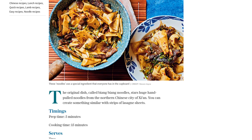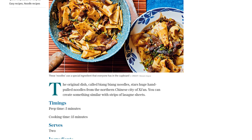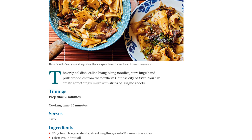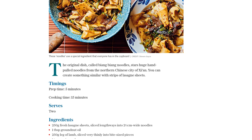Next, heat up a tablespoon of groundnut oil in a wok over high heat. Once it's smoking hot, add in 250 grams of thinly sliced leg of lamb. Stir fry it for about 5 to 6 minutes until it turns a beautiful golden color on all sides.